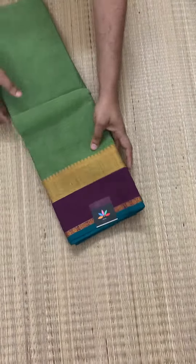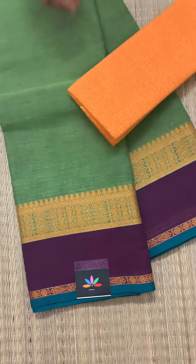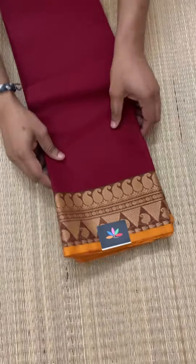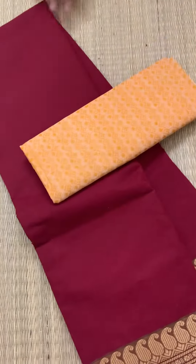The next one is a pretty green with fish border, and this is the blouse that's been matched. The next one is a beautiful maroon — it's a very pretty color with mango border, and this is the blouse.